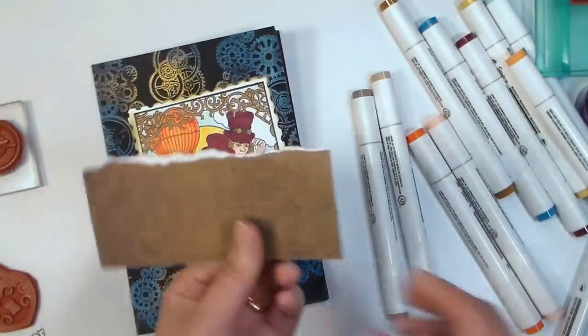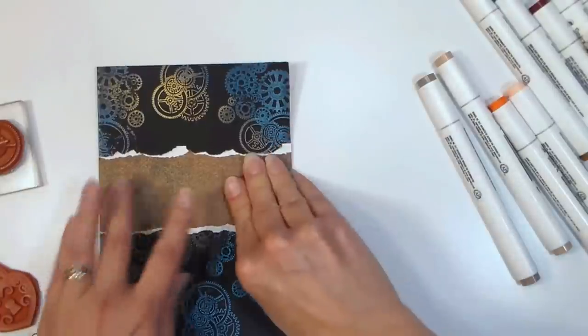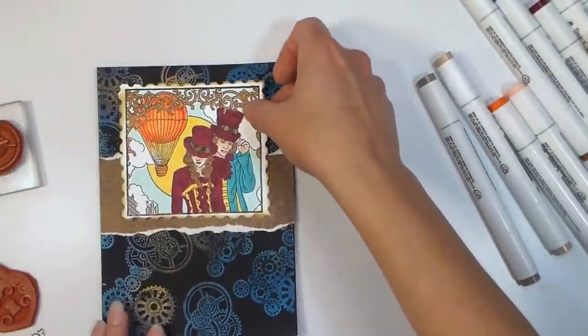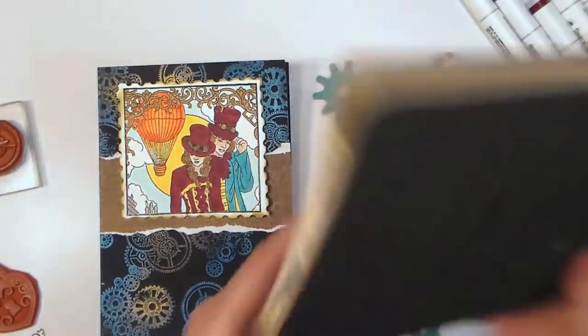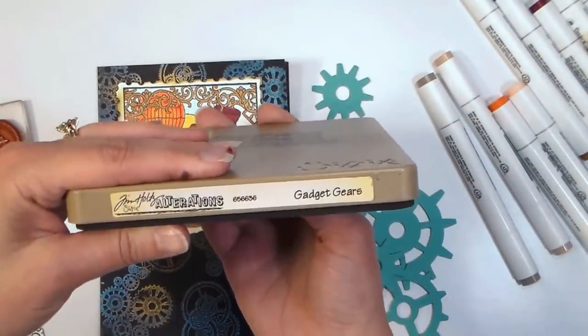That's kind of another cool vintage layer going there. Now it's time to think about how we're going to fit everything onto our card base. I went ahead and put that strip of cardstock down the center, and I'm just placing my focal point and different embellishments around.